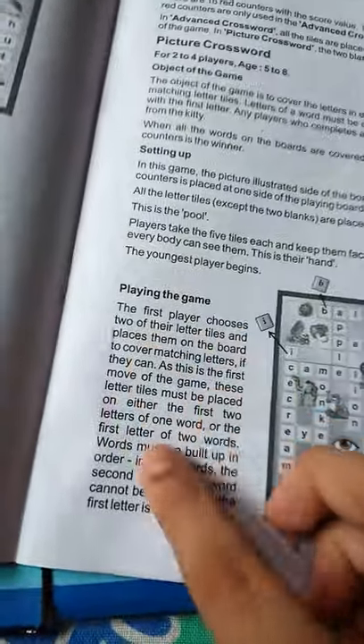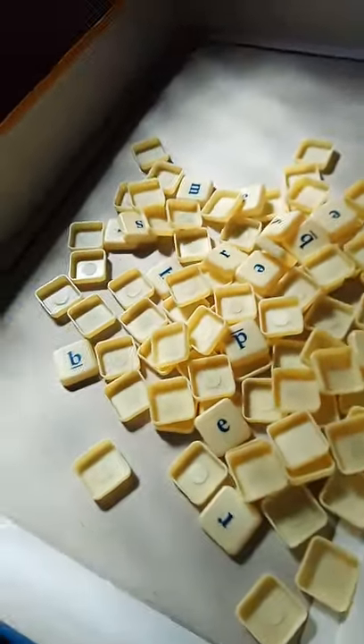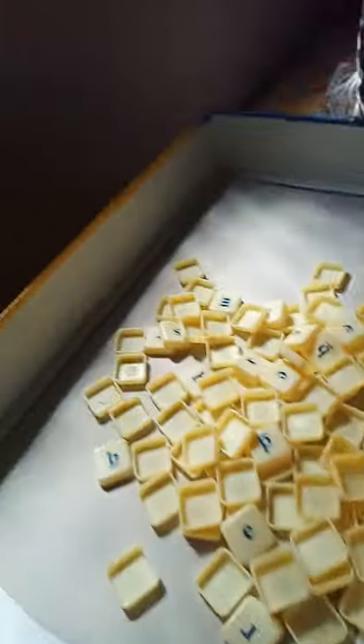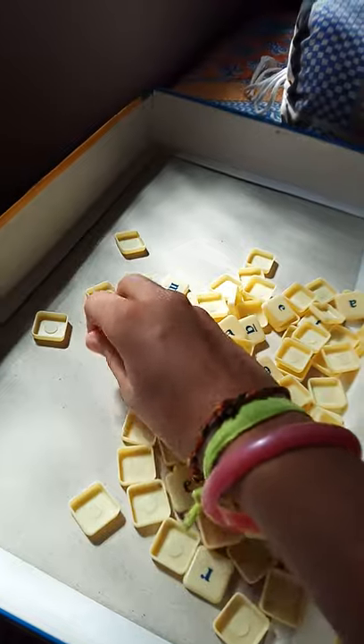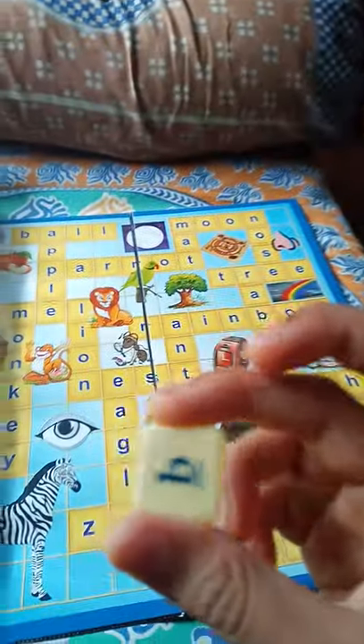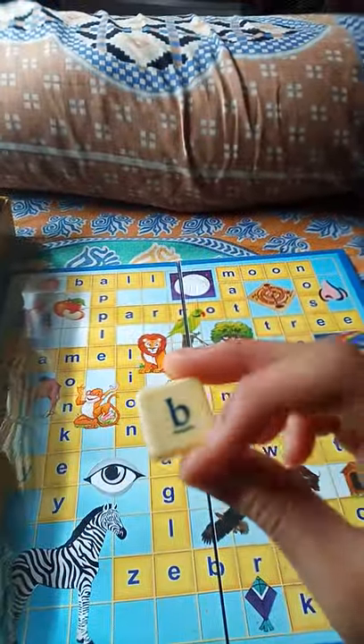Okay, first turn on the board, then the player takes up and down. I know how to play now. So let's take one coin. I'm closing my eyes. I've got B! See, it's B. So where is B? Here, like this.